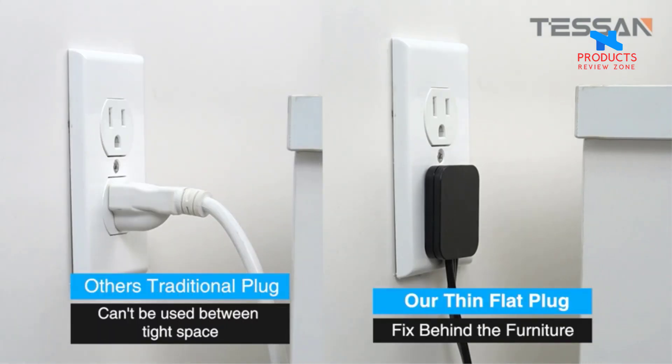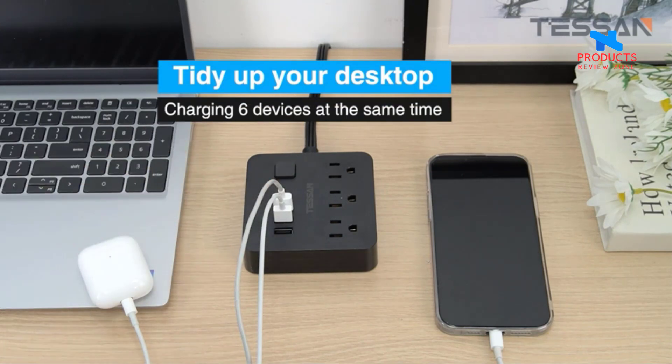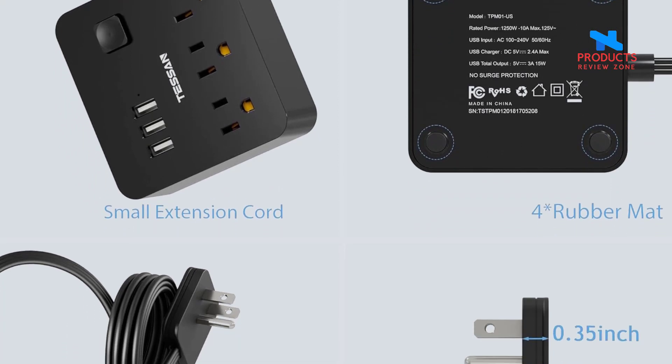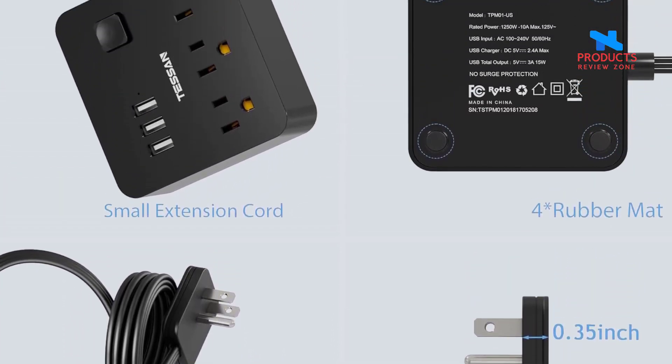6-in-1 Power Strip with USB. This 3-prong power strip flat plug features 3 USB ports and 3 outlets, charging up to 6 devices at the same time. The USB charging station provides 5V 2.4A max charging current per port and a total 3A 15W output, charging your cell phone, laptop, tablet, and cameras without a variety of converters — saving your space and keeping your desktop organized.